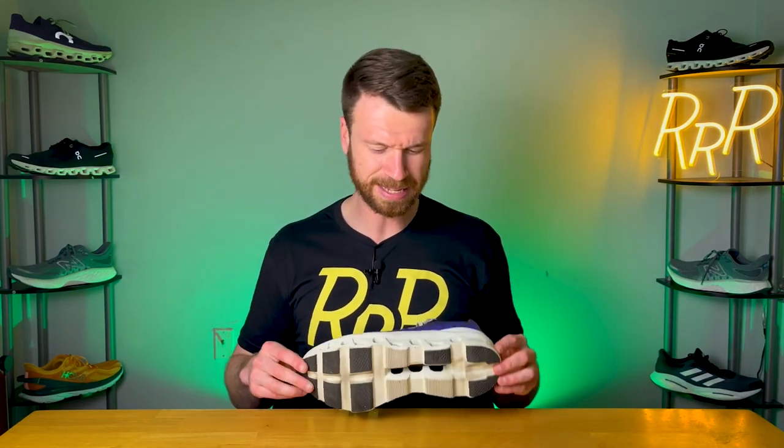That concludes my review. I'd love to hear what you guys think about On going with these larger Cloud Tech units — is this really legit technology? Do you love it or hate it? And what do you think of the styling? A lot of people wear these as lifestyle shoes too, and I'd love to see what you guys think. Let me know in the comments and I'll try to respond as quickly as I can. I'm Ryan from Ryan's Running Reviews — hope you guys have a great day, I'll catch you on the next one.